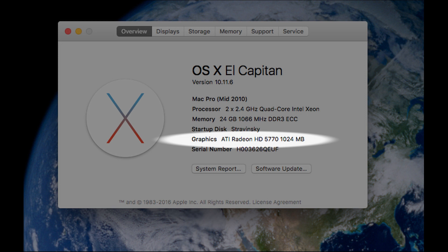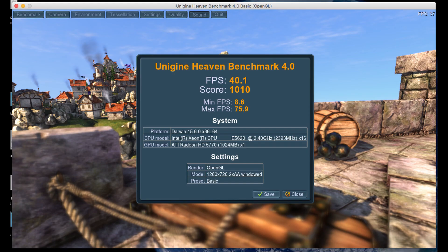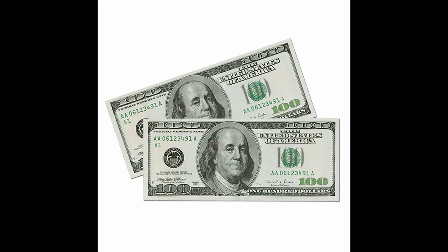Here's the system info before: the original graphics card was the ATI Radeon HD 5770 with one gigabyte of RAM. Here is the system info afterwards: the graphics card is now an AMD Radeon R9 286 with three gigabytes of RAM. I used the Heaven Graphics Benchmark software to compare before and after. Before: running 40 frames per second with an overall score of 1,010. After: nearly 74 frames per second and a score of 1,860. So not quite double the power, which is perfectly acceptable considering I spent $200 on the card.